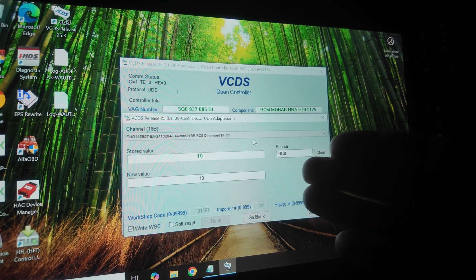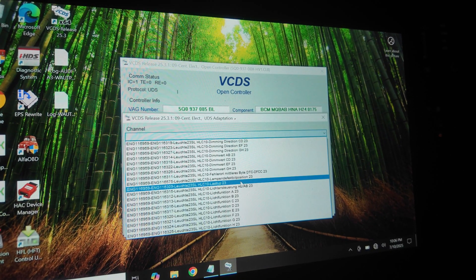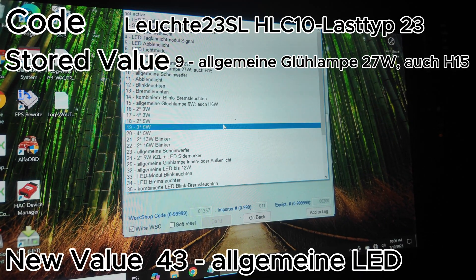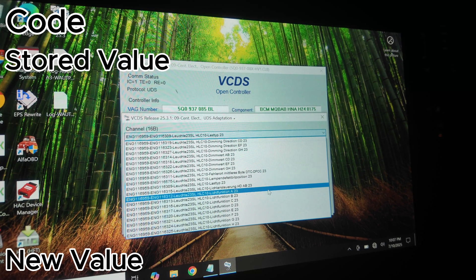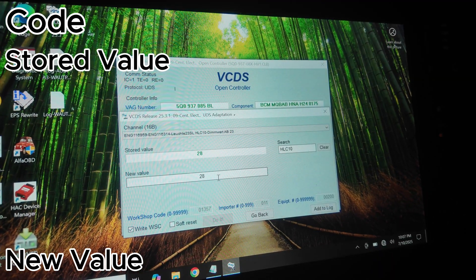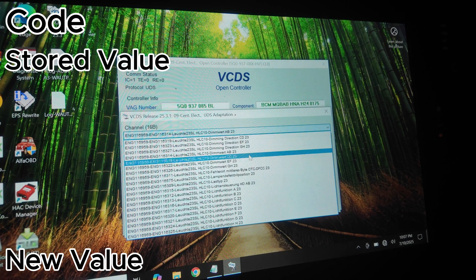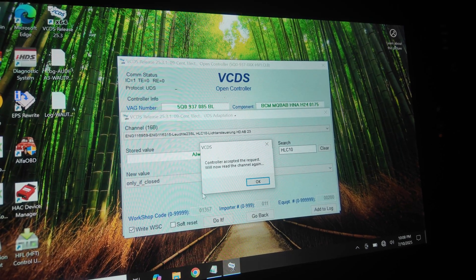Done with RC8. Moving on to HLC10 — type that in the search bar. Start with the one ending in LASTTYP23 and change the value from 9 to 43. Next, the adaptation ending in A23 — change it to the correct option. Then the adaptation ending in AB23 — change the value from 28 to 127. Finally, the adaptation ending in HDAB23 — change the stored value from 'Always' to 'Only If Closed.' Now we're done with that lamp.